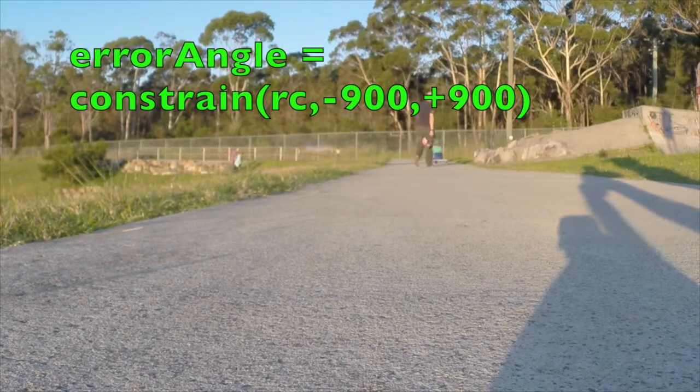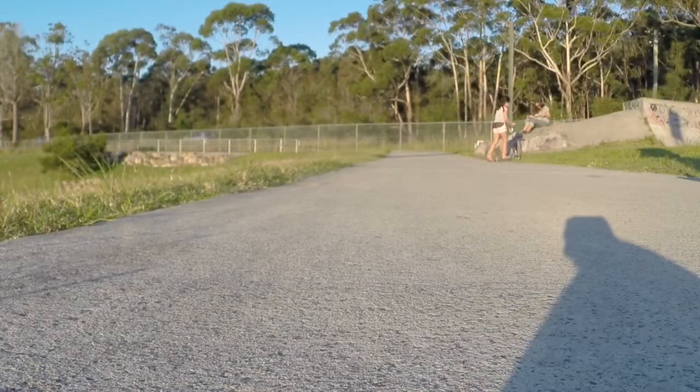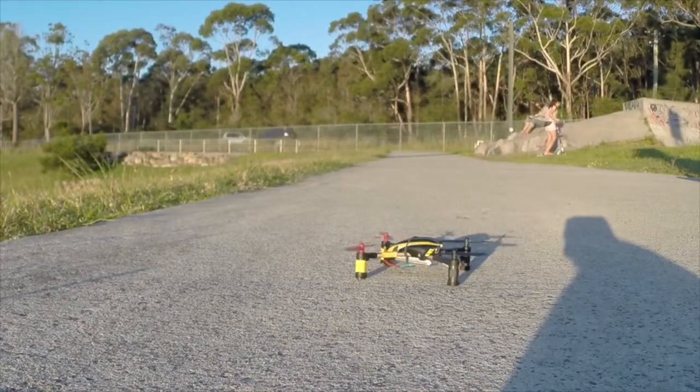First I set the maximum accelerometer inclination angle to 90 degrees. I'm sure we don't need more than that. Let's see how 90 degrees looks.